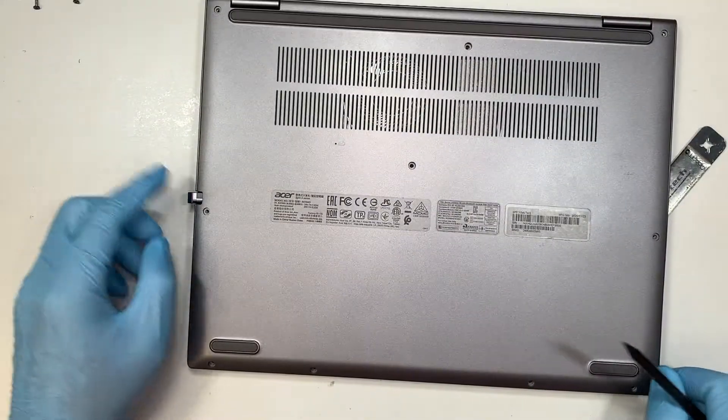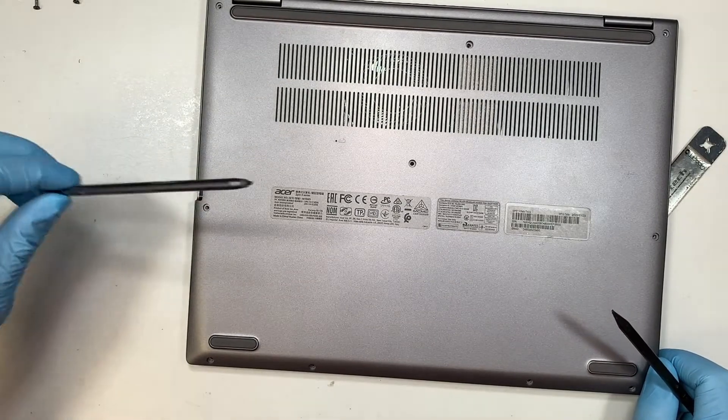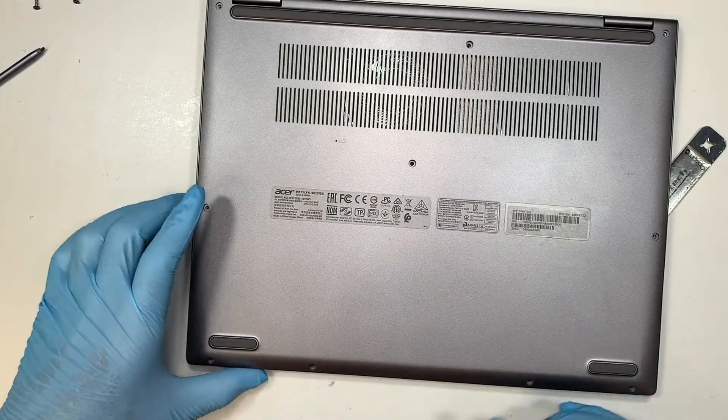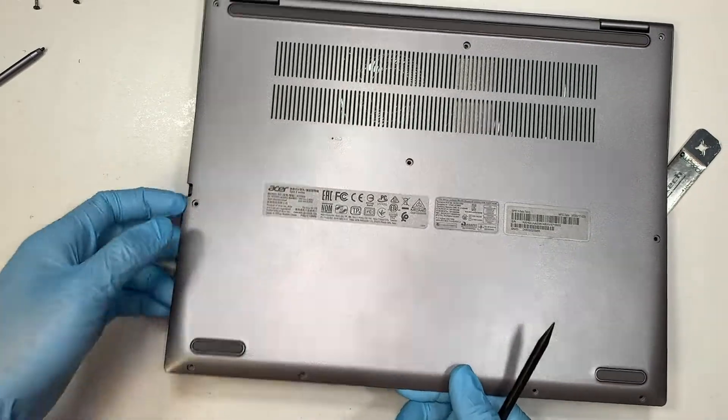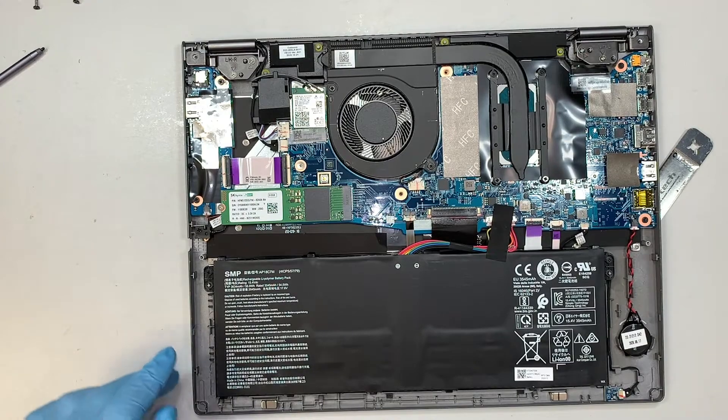I guess best is to remove the pen right there. Okay, there you have it — you just remove the entire back cover.